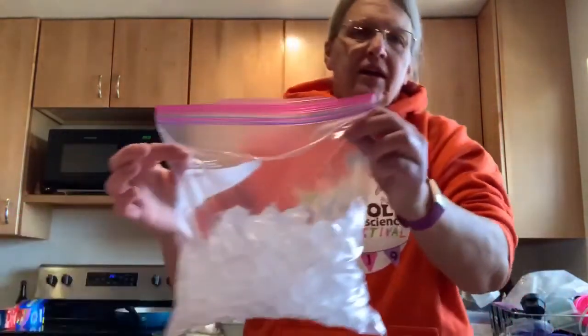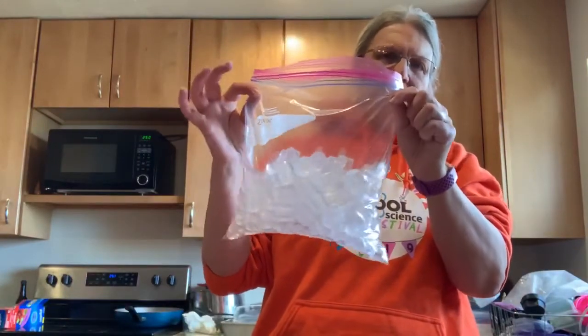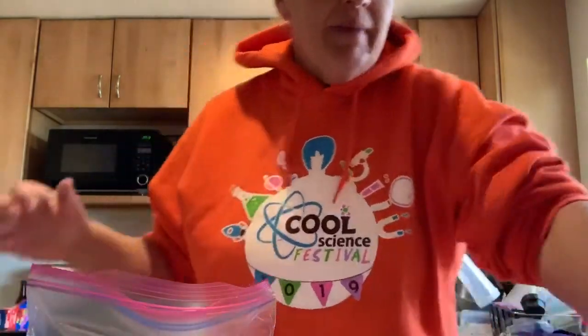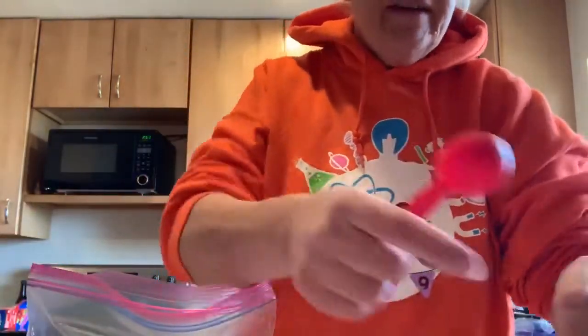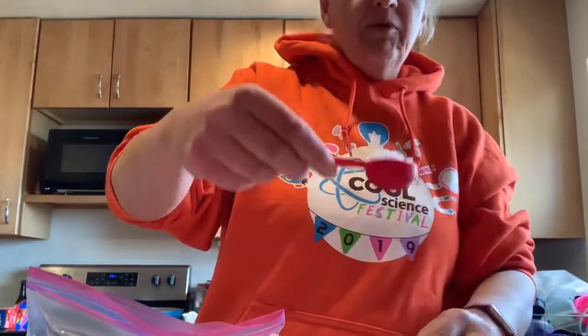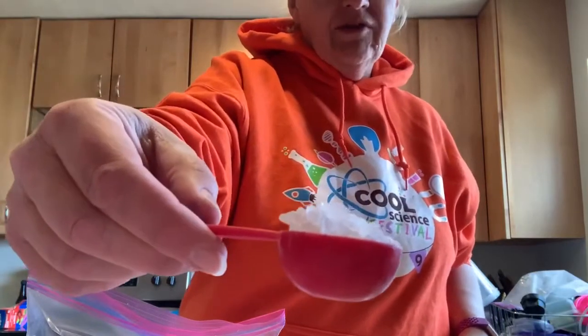Here are the things that you're going to need. First of all, you're going to need a gallon Ziploc bag that's about half full of ice. In that bag, you're going to put about six tablespoons of salt. Now this is rock salt.